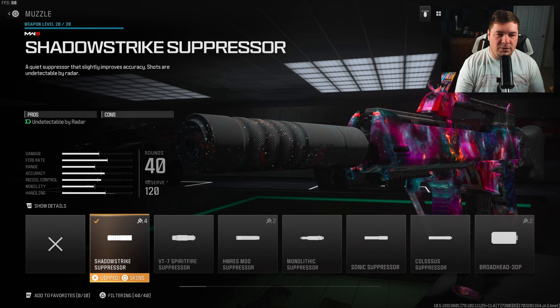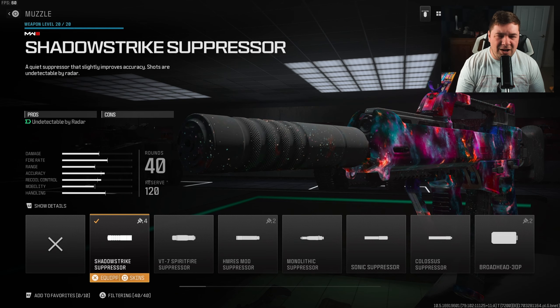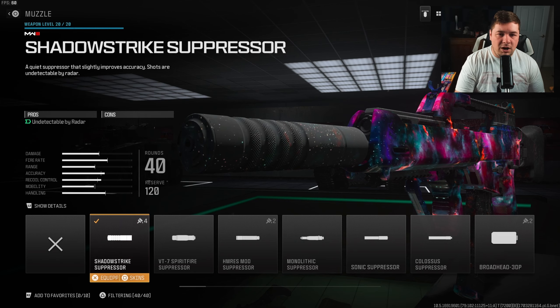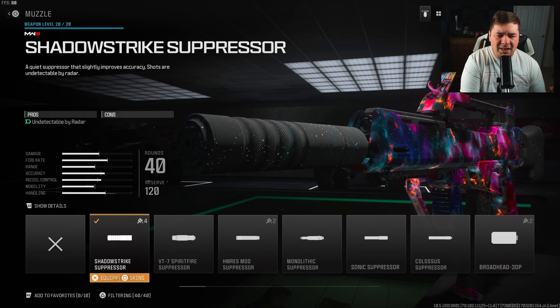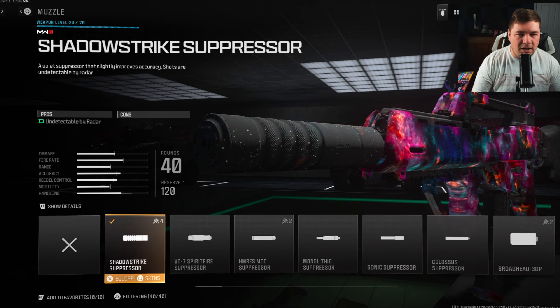Our last attachment is the Shadow Strike Suppressor. I'm going to call this an optional attachment — I like to stay off the minimap. If you want to take this off, maybe go with an optic or a different muzzle for more recoil control, you can do so. But I'd highly recommend giving it a try with the Shadow Strike Suppressor on, just the build as I've given it to you, and see how you like it.